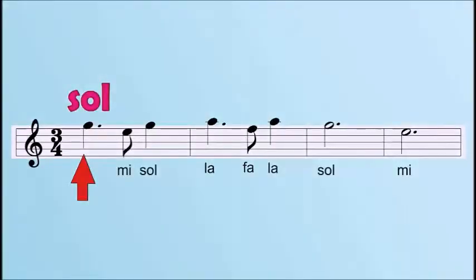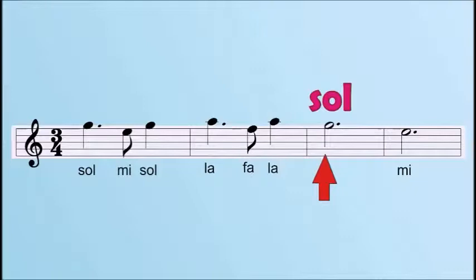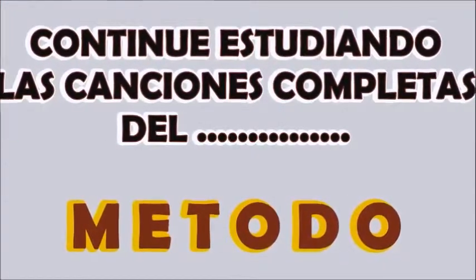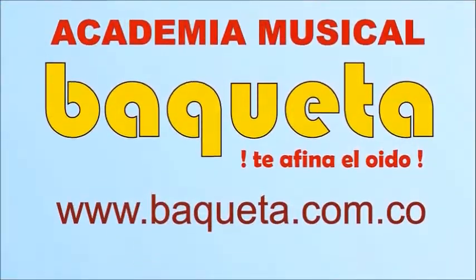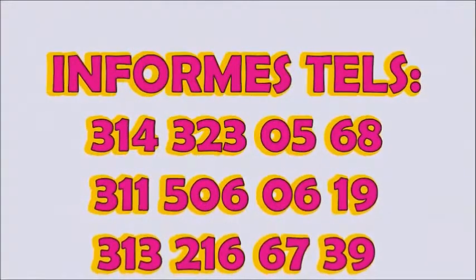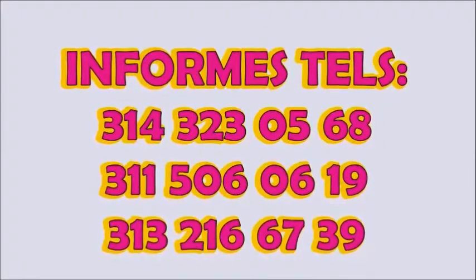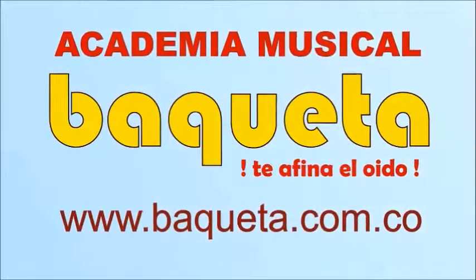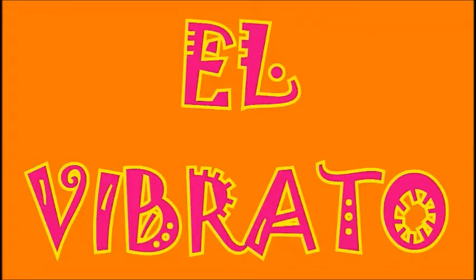Sonaría así. Continúe estudiando las canciones completas del método. El vibrato: movimiento del dedo hacia adelante y atrás.